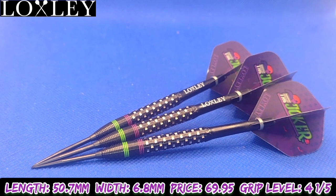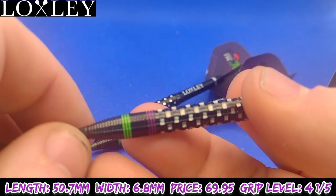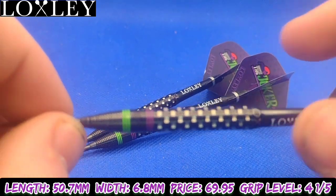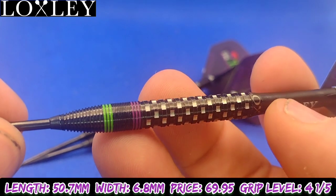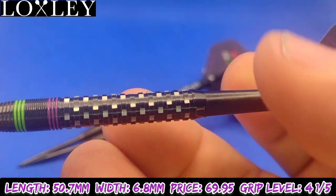These are £69.95 and you can buy them from Premier Darts — I'll leave a link in the pinned comment. Loxley have smashed it out the park with yet another outstanding set of barrels. I'll let you have a close up look at these if I can get it to focus, then we'll get them over to the board and see how I got on with them.